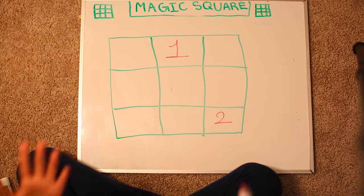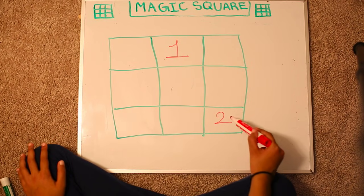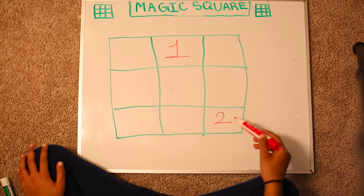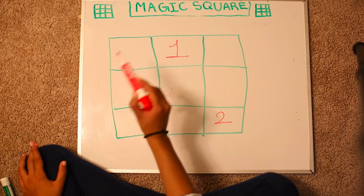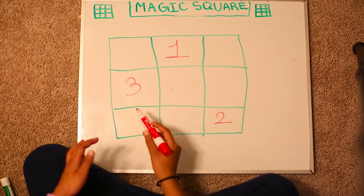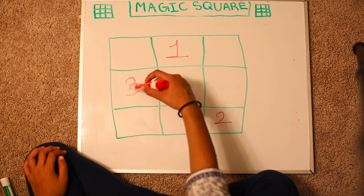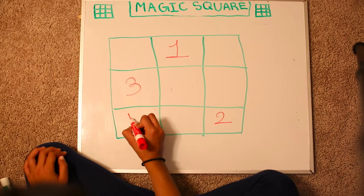And we're going to apply rule 2 again because there's no box over here. So pretend you're going here and now jump over here and write 3. Now we need rule number 3 — there's a number over here, so I need to go down. This is going to be 4.